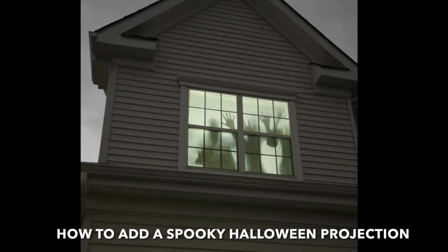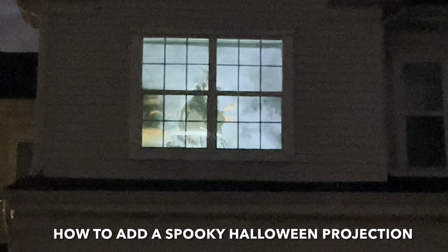If you're looking to spook up your Halloween decorations this year, here's how you can add a moving projection to your windows.